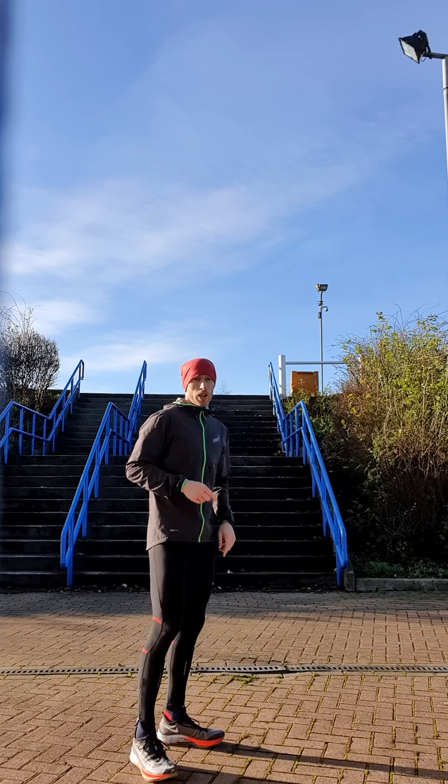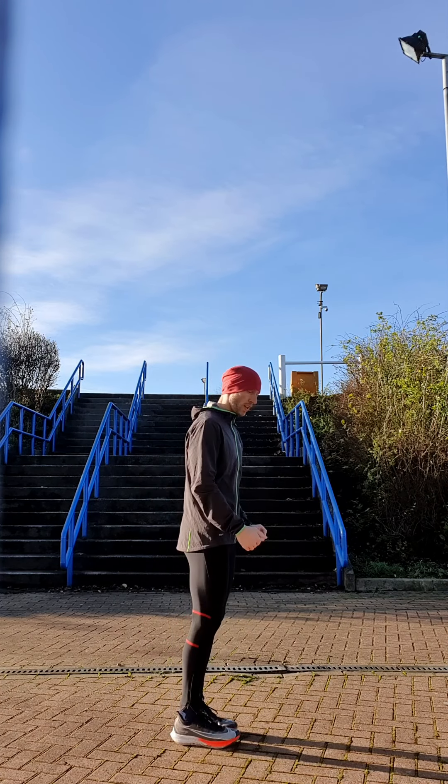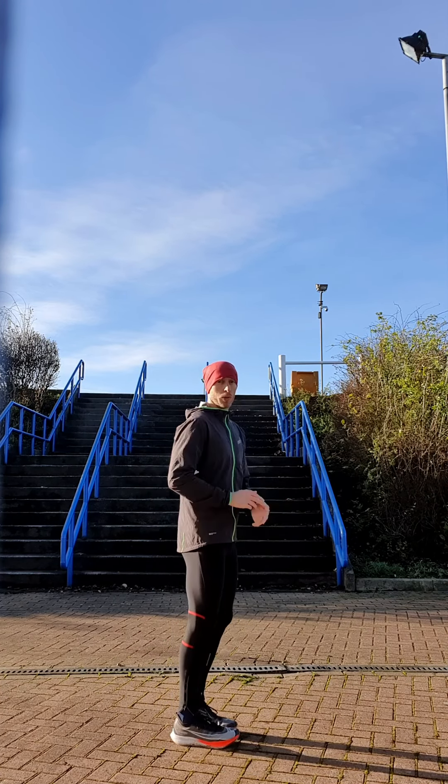So that was two sets of single step sprints and two sets of two step sprints. Now we're going into single step jumps, two feet with a stick landing.